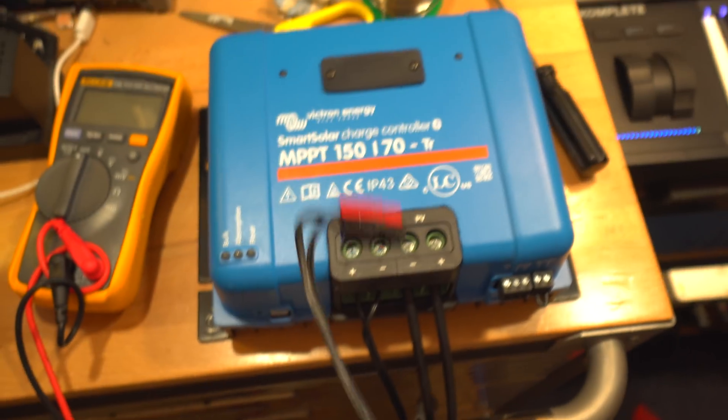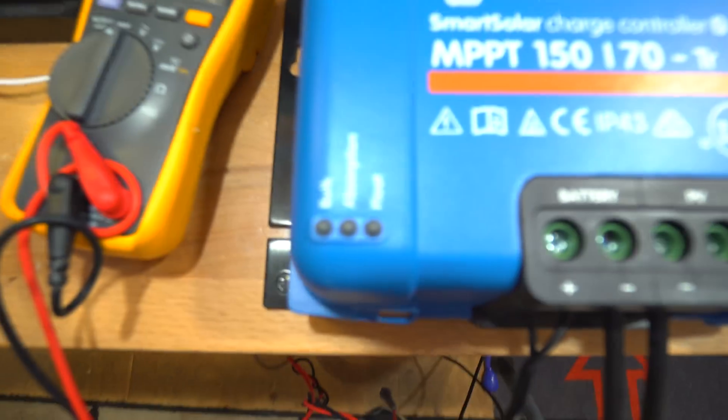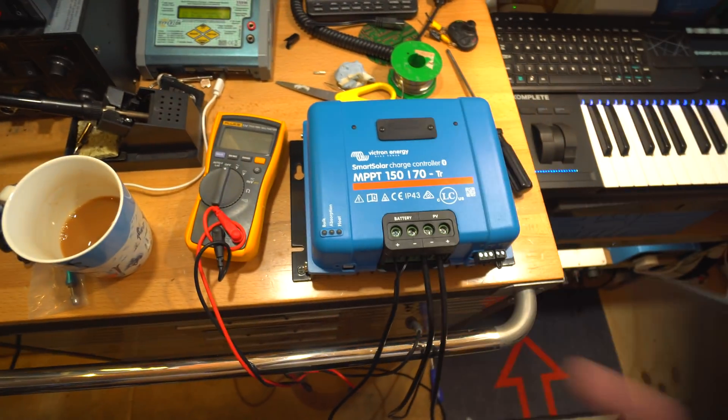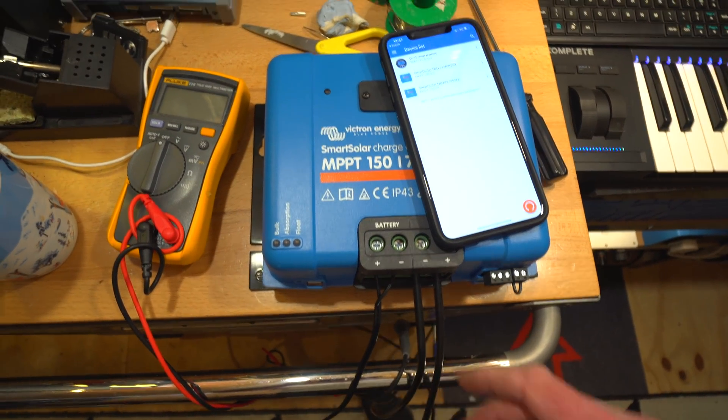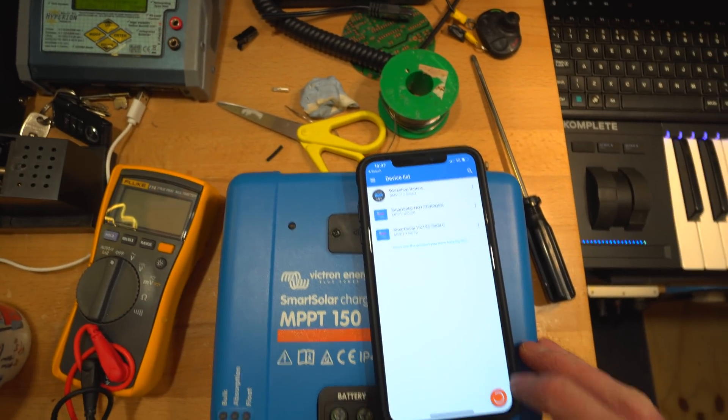The leads are in. Now we can plug in the battery and hopefully it won't go bang and we can configure this. Moment of truth - got a flashing light on here, that's a good sign. Now we need to fire up the phone. We haven't got any solar panel connected yet, but I just want to get this set up first. Quick scan on the app.